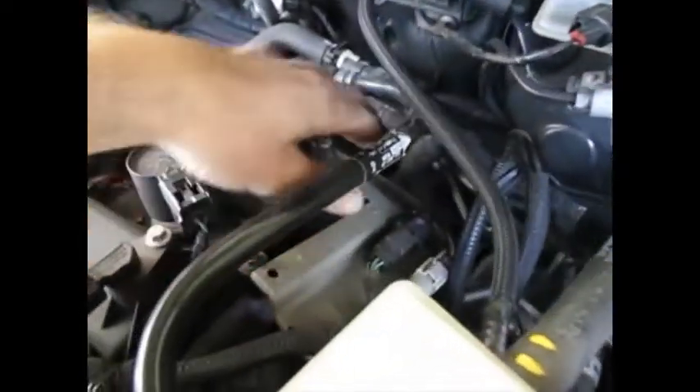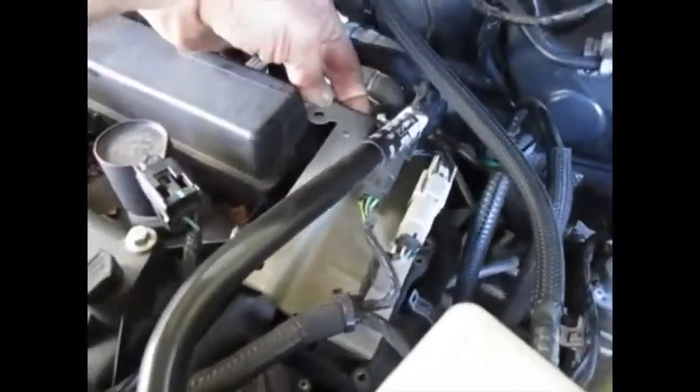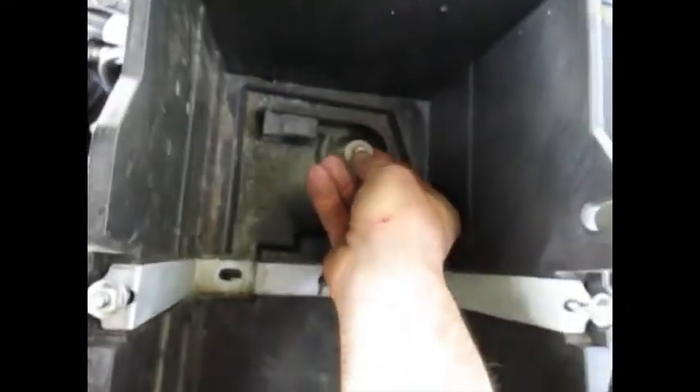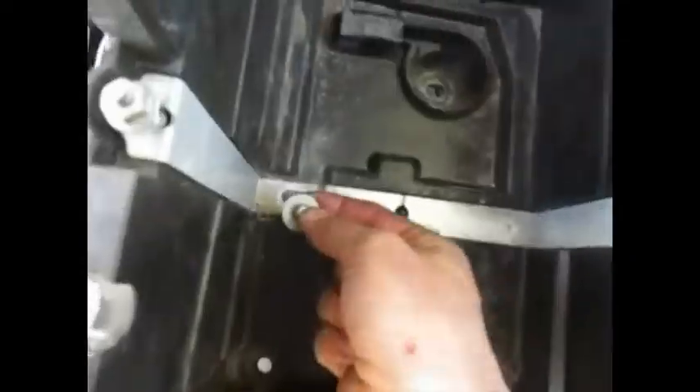Next I'll remount this bracket — I took it off just to have more room to work. It supports some electrical connections. There's a nut here — take those out, put this bracket on, and bolt it back down. After that, the battery box goes in, manipulated down in there with three bolts.